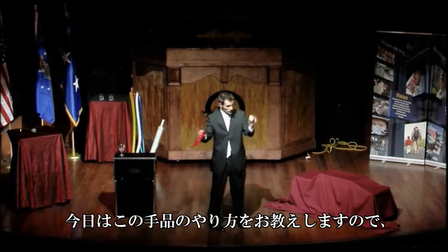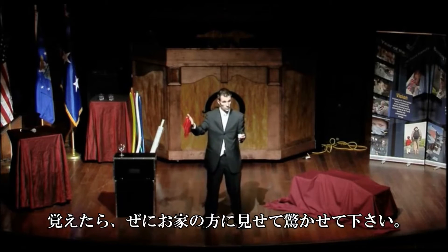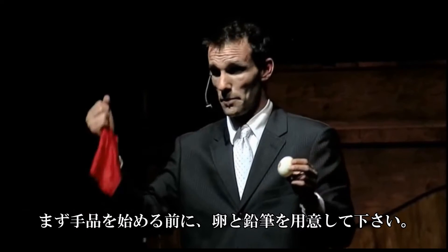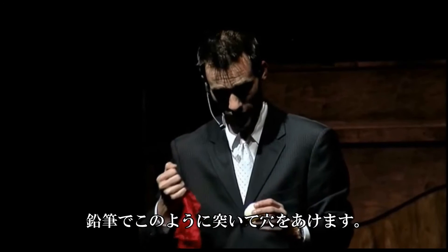To do the trick, you need two items. This you can buy at any fabric store — it's a piece of silk. This you can make at home. You take an egg from the refrigerator, you take a pencil, and you jab a hole in the side of that egg.